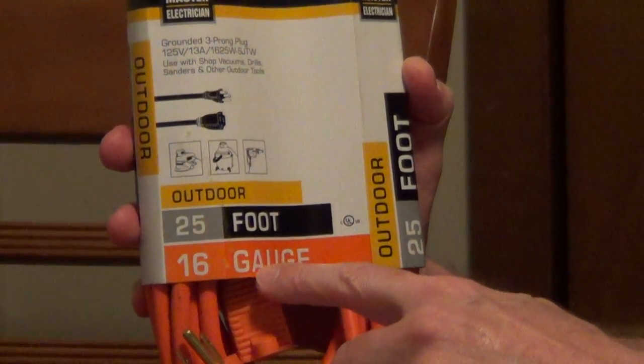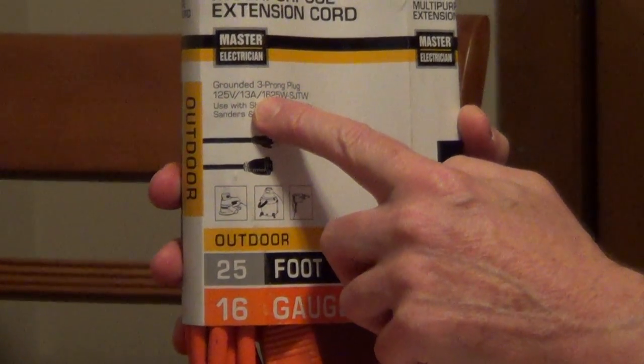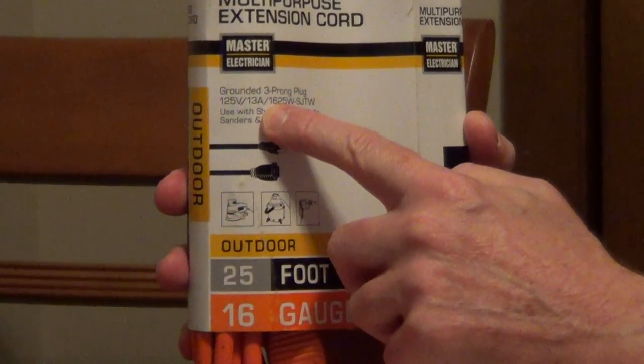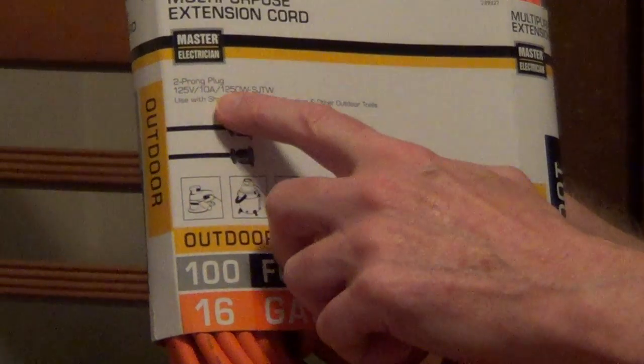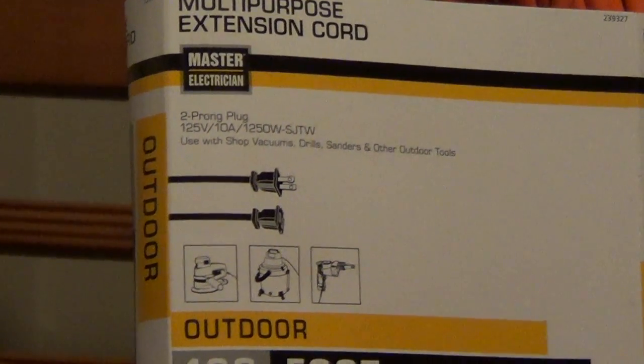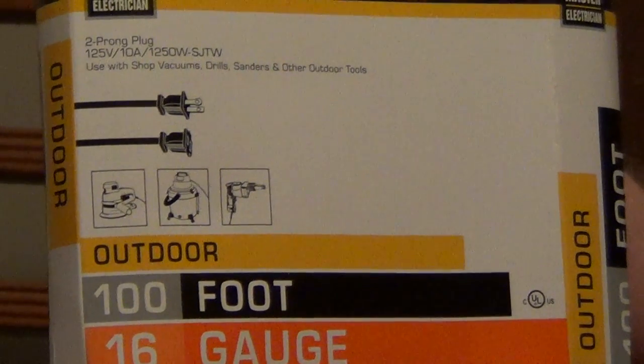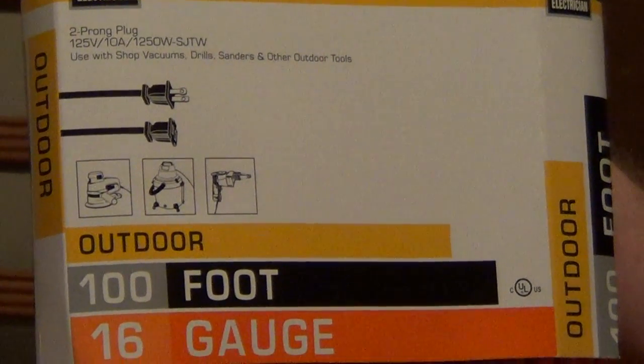For example, we have a 16 gauge cord here and it's 25 feet long, and this will allow you to pull 13 amps. Now the same cord — a 16 gauge cord but 100 feet — this is only going to allow you to pull 10 amps. So the longer the cord gets, the more resistance it actually builds up heat and it reduces the amount of electricity that's passed through the cord.